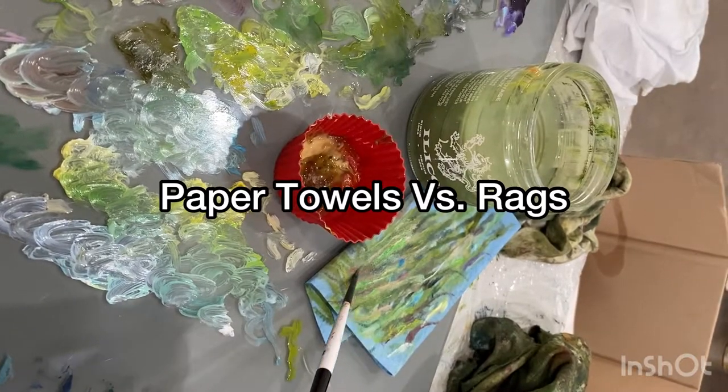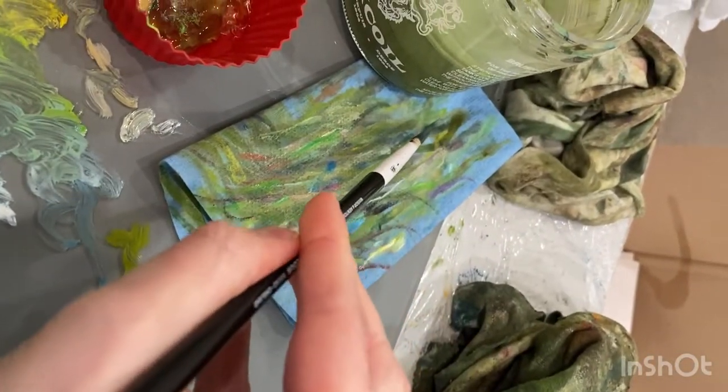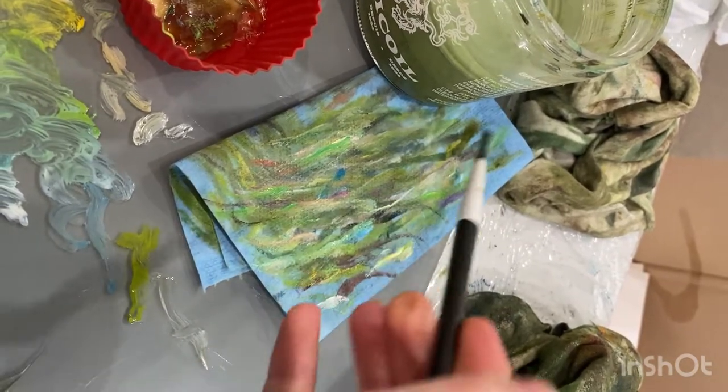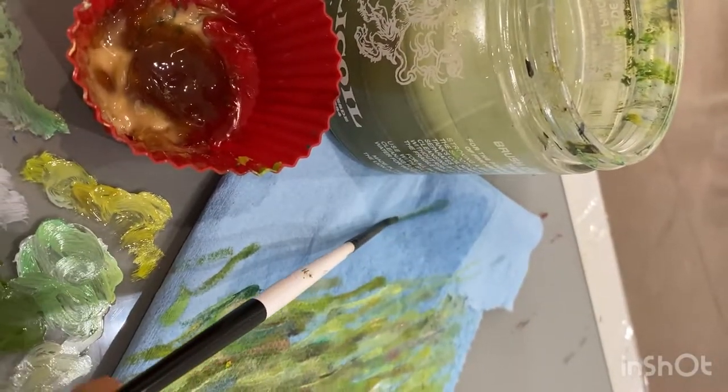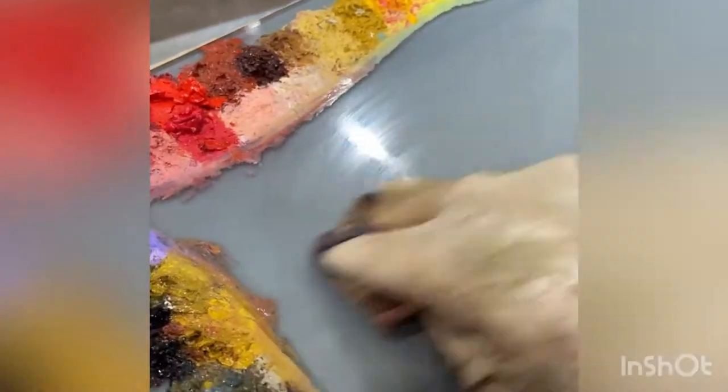The same goes for paper towels, although paper towels tend not to be able to absorb and hold as much oil as rags can. I tend to mostly use paper towels while I'm painting, but I find t-shirt rags are the best when you need something more durable. I use rags for things like cleaning my palette, dabbing the canvas to remove paint, or oiling out my painting once it's done to prepare it for varnishing.